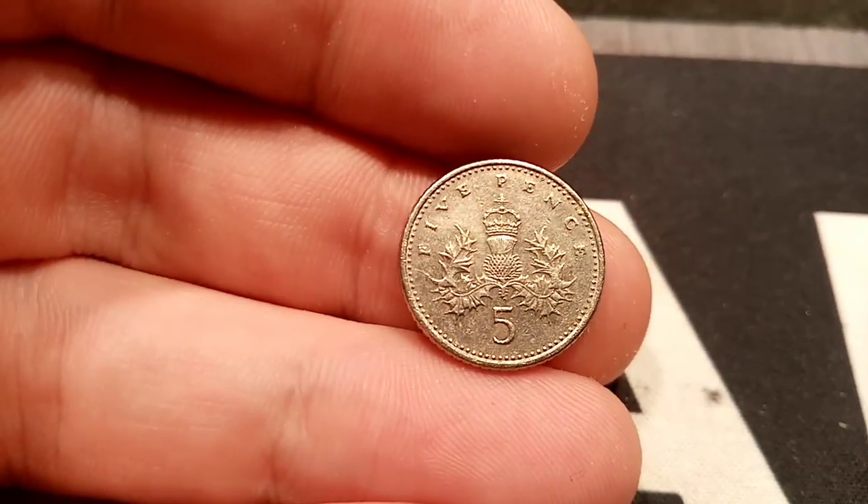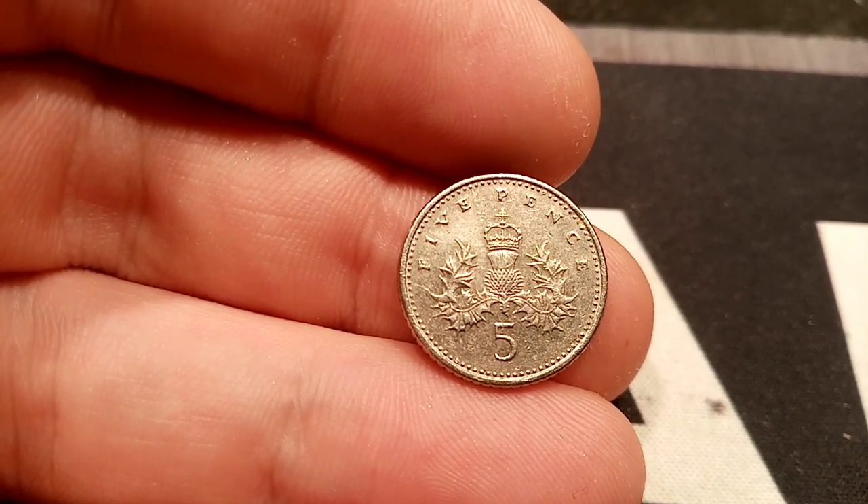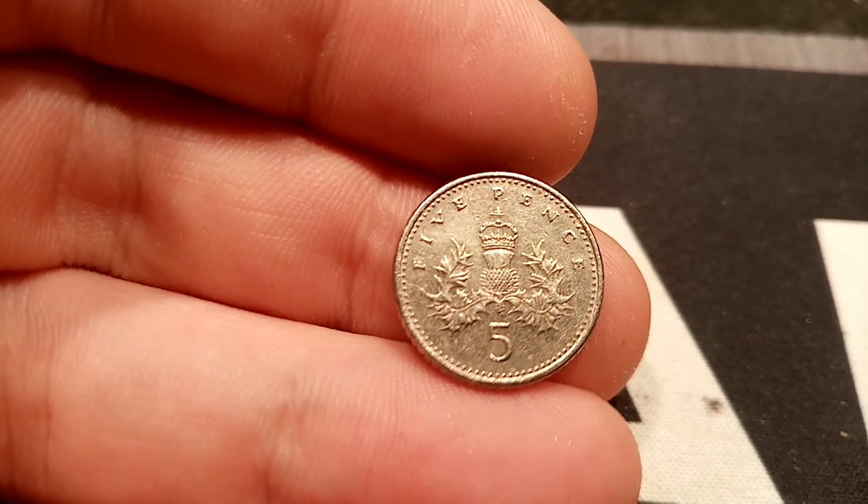The coin you see on the screen now — the first 5p to be downsized — was released in 1990. The design has the Scottish Thistle with the Royal Crown, with '5p' as the coin's face value at the top and the number 5 at the bottom.